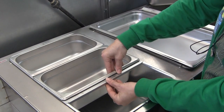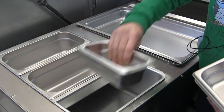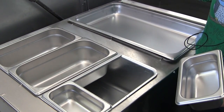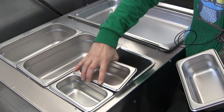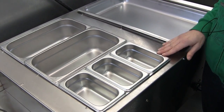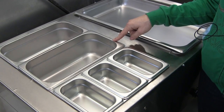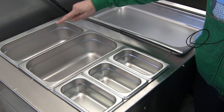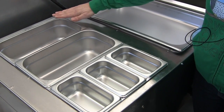We just add it there, and that allows us to use smaller pans. This is a one-ninth size hotel pan. Three one-ninth pans equal one third-size pan. You could use a second short adapter bar and have the whole section filled with nine pans.